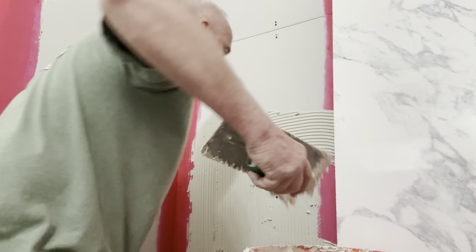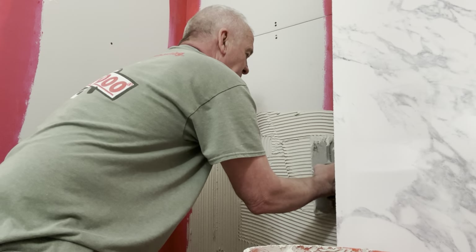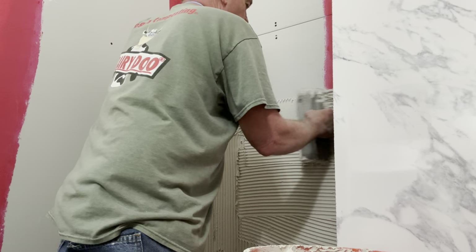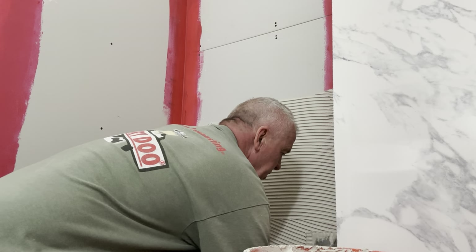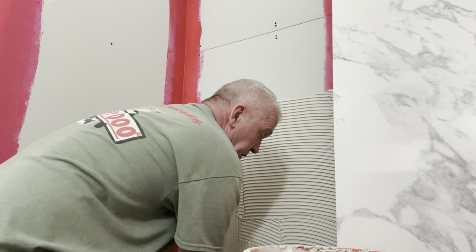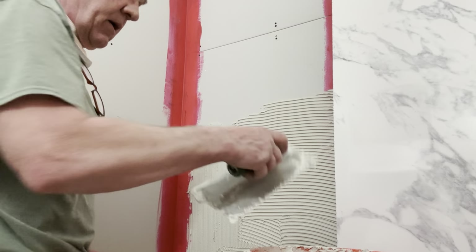Troweling is something that takes experience and time to get good at. The flatter you lay it down, the less material it leaves behind — hold it up right and you leave more material behind. I'm using a quarter-inch notch trowel for this. If you've got bigger dips in your walls, you might want to go to a three-eighths notch trowel — depends on how flat your walls are.